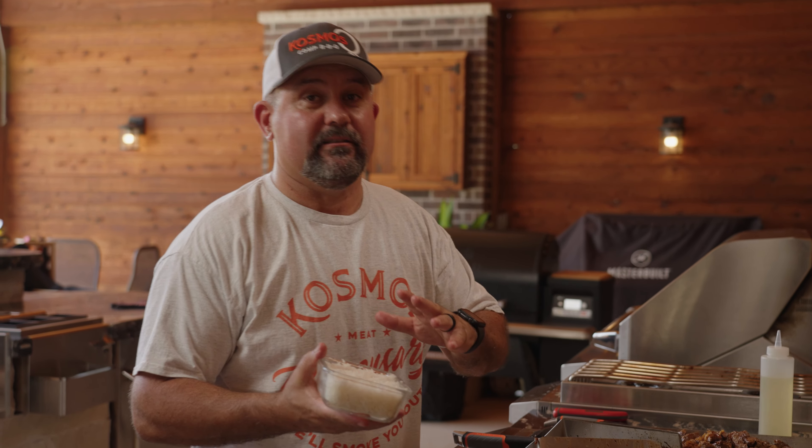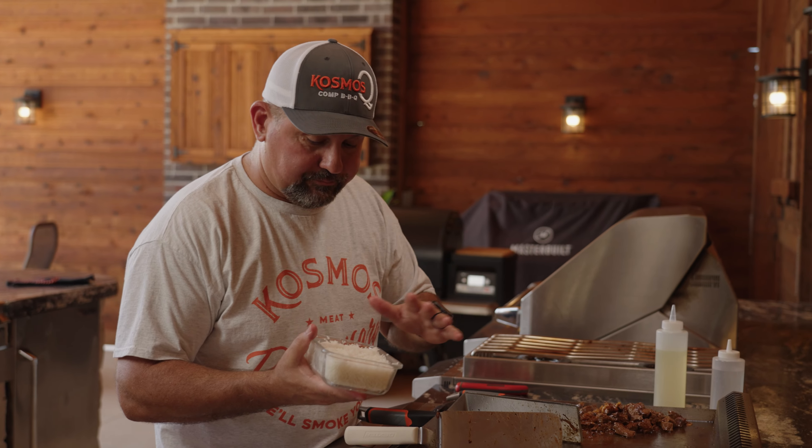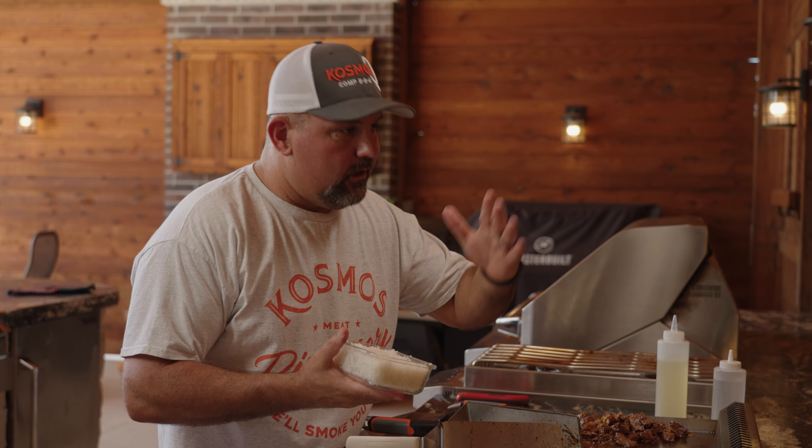Next up, we've got rice. And don't worry about the recipe — you can head over to CosmosQ.com, print it off, make it at home, it's all there. This is day-old rice. According to Uncle Roger, this is the best way to do it, so this is the way we're going to do it.